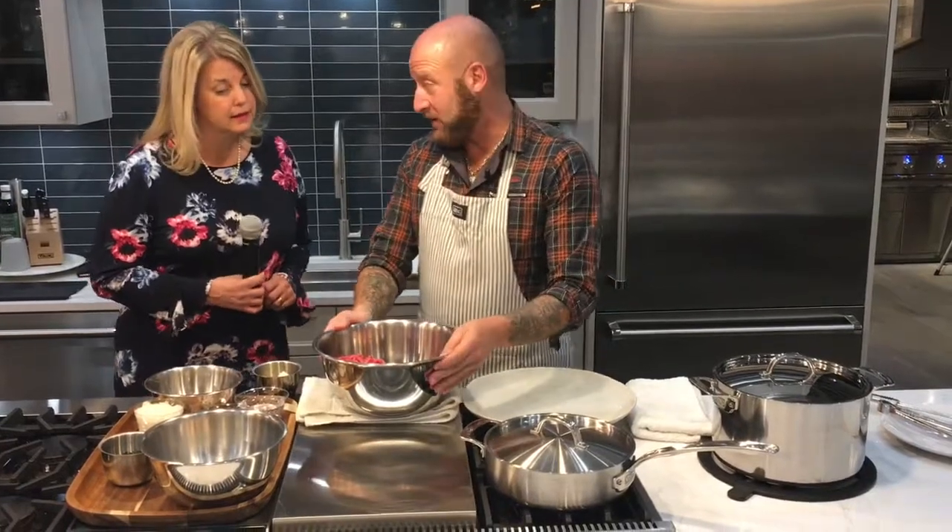Italian meatballs are the staple of your Italian Sunday dinner. Lots of people do them differently — people add pine nuts, raisins, olives, all kinds of things to their meatballs to make them their own. I'm going to give it to you the basic way today. So we're going to start with three kinds of meat: I use veal, pork, and beef — about a pound each.